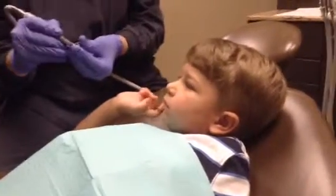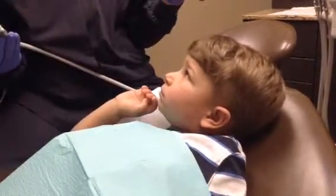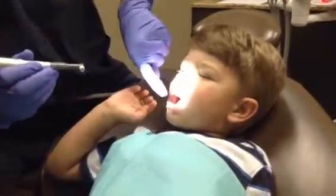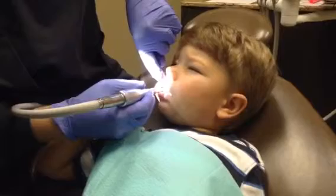So now what I do is I just put a little bit of the toothpaste on the toothbrush, and now I'm ready to brush your teeth. Are you ready? So open your mouth, open really big. I'm going to start on the top, way in the back, all the way in the back on the molar.